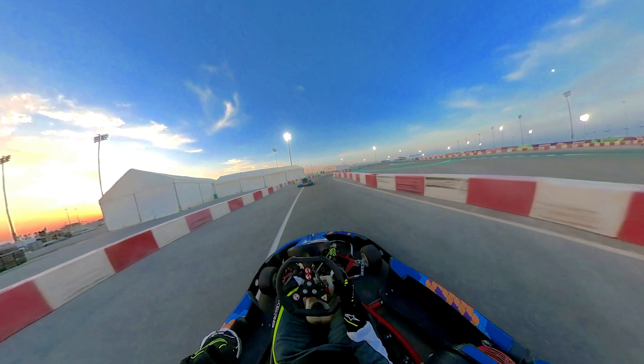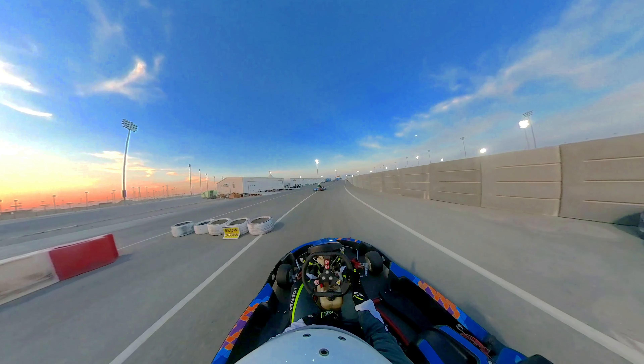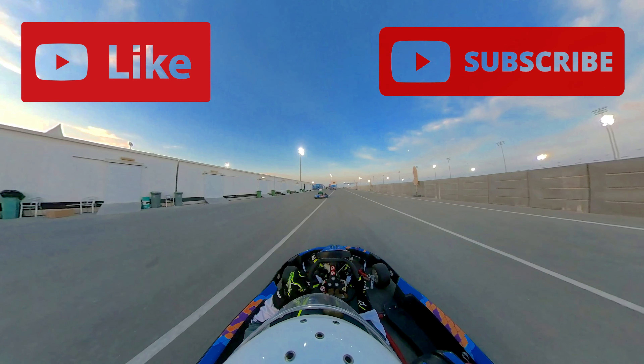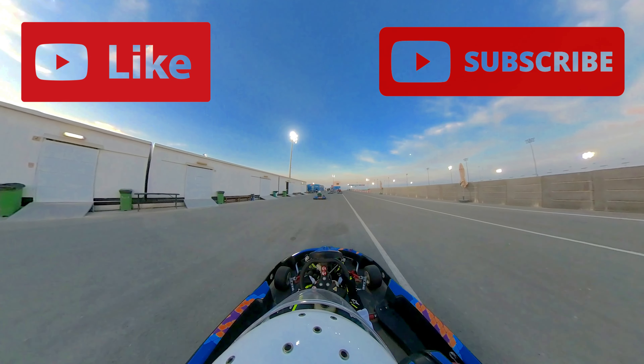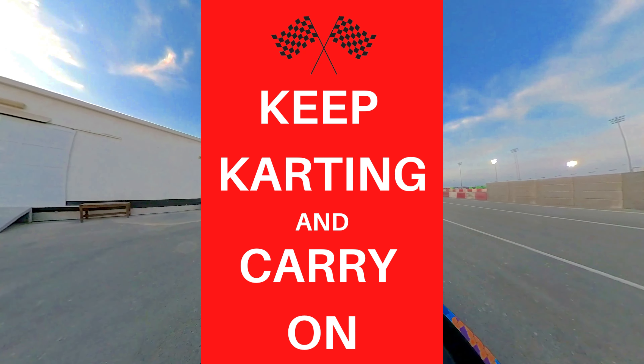Let me know what techniques you would use to overcome a weight disadvantage in go-karting. If you did enjoy today's video, be sure to leave a like and subscribe, and perhaps share this video with one of your friends. But until the next video, keep karting and carry on.